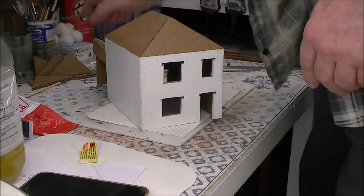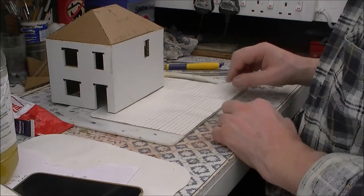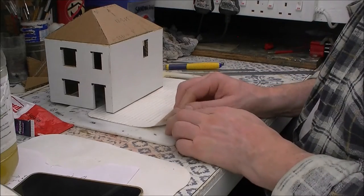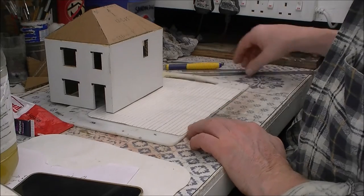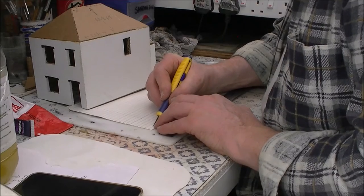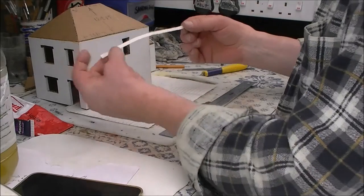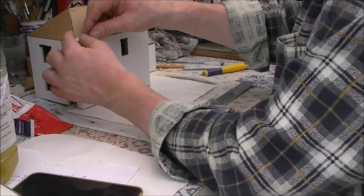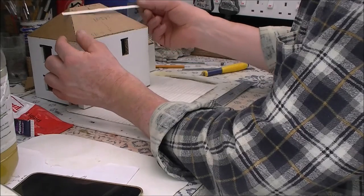That job is done — time to do the roof now. I have marked out a piece of thin card, very flexible and very thin, in one-foot-wide sections. The first one is done. I'll finish off cutting all those and then start at the bottom and overlap them as I go up.